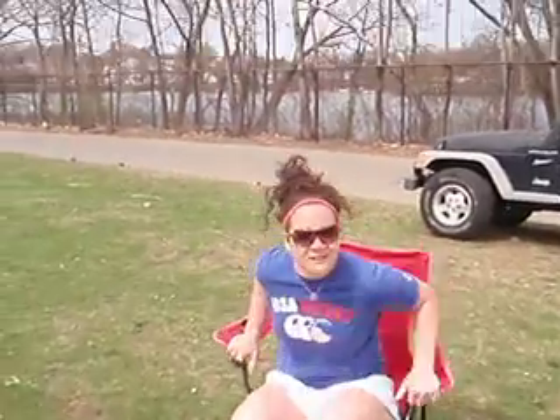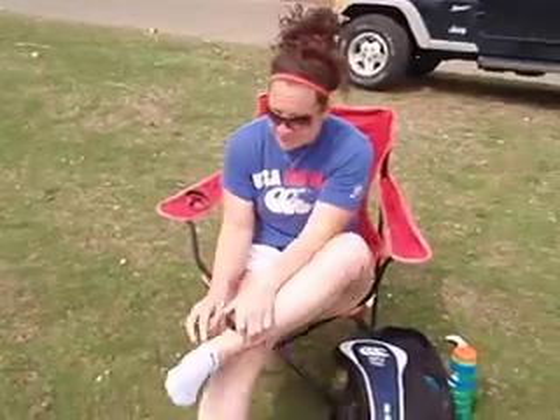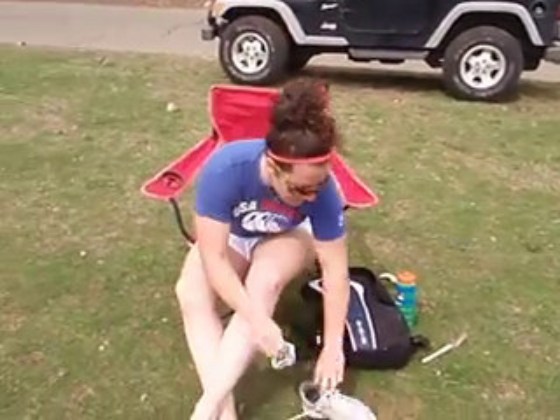Do you ever get those pesky blisters on the bottom of your toes? I do too. I'm here today to show you what I've come up with after many years of figuring out how to prevent these blisters.